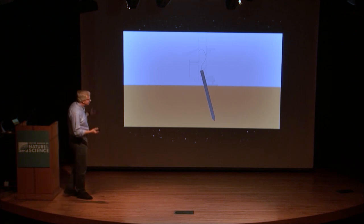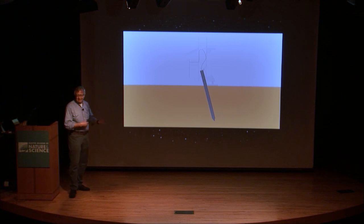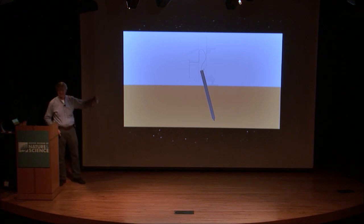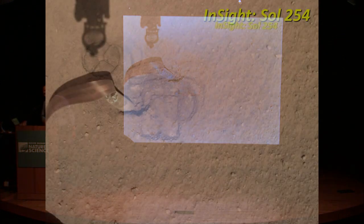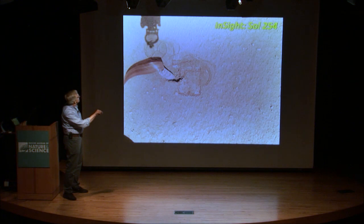It didn't continue penetrating the surface. There were lots of indications that it had run either into a rock or a very dense area underneath, and they thought it had also tilted a little bit. So the plan was to lift the housing off of the mole so that you could really see what was going on. When they did that, here's what they found — there's the very top of the mole, and it looks like it had excavated a little bit of a hole, and that's as far as it had penetrated.